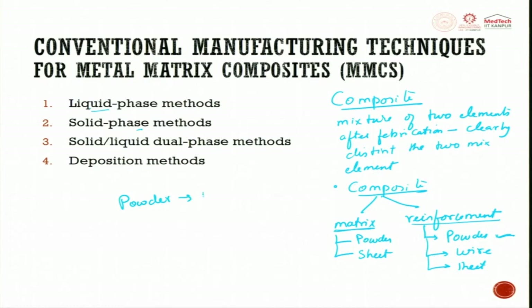The powder we are talking about is nothing but a particulate — a powder. This particulate will generally be a ceramic particulate. This 20 percent ceramic particulate will be mixed with metal powder and then you can start making the composite. When we do this, we will get into these four methods.